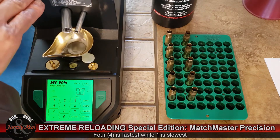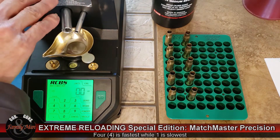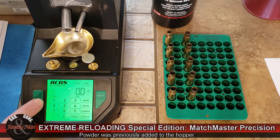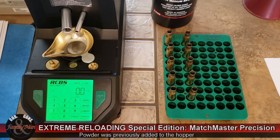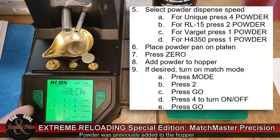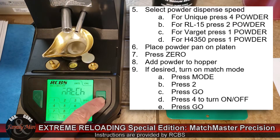The next step is to add powder to the hopper up on top. Having done that, I'm going to change it from standard mode to match mode. To do that, I need to enter mode, press 2 — which says match — then press go.